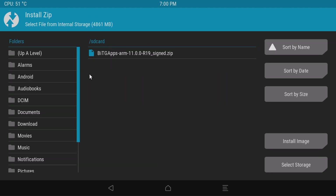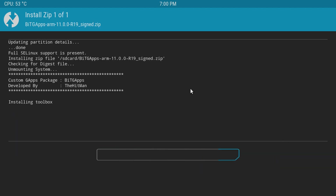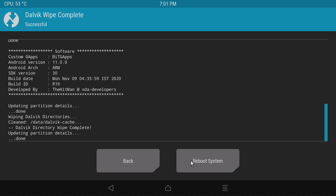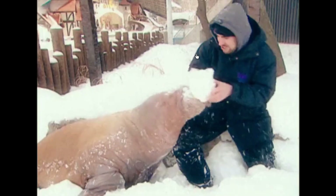What we can do at this point is go to install and look for the MindTheGapps file that we downloaded earlier. Select it, swipe to confirm flash, wipe Dalvik, swipe to wipe, and reboot the system. As you can see here, playing movies or videos from YouTube is not a problem at all. It all works.